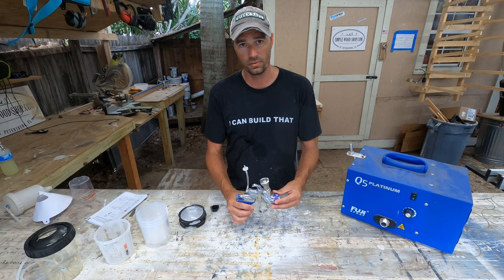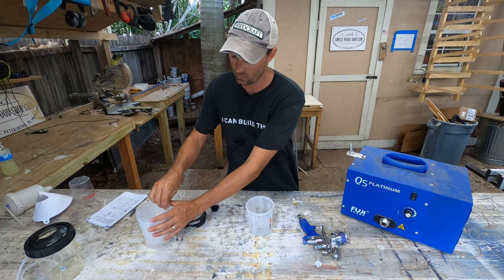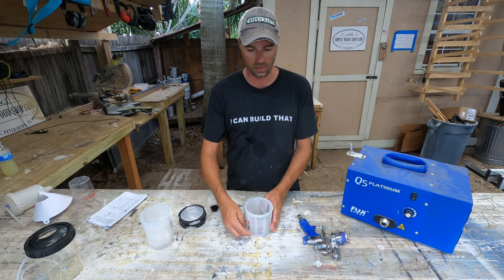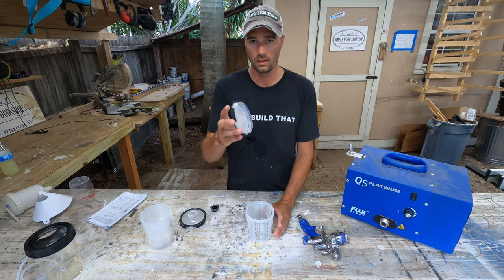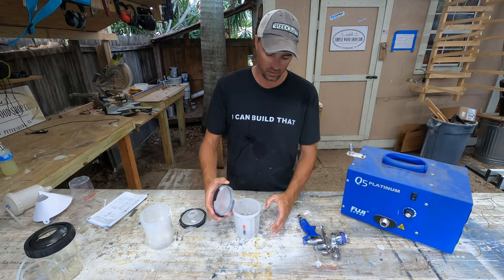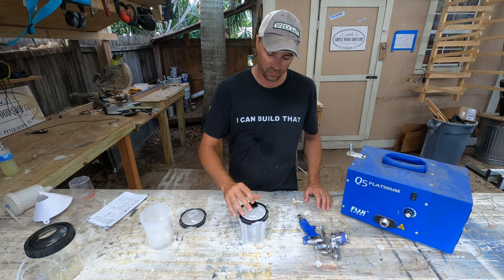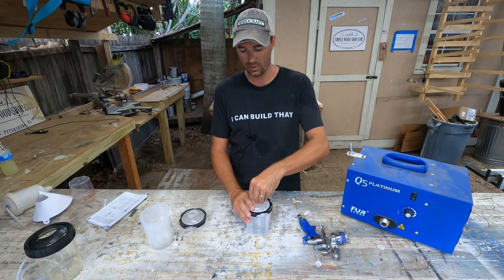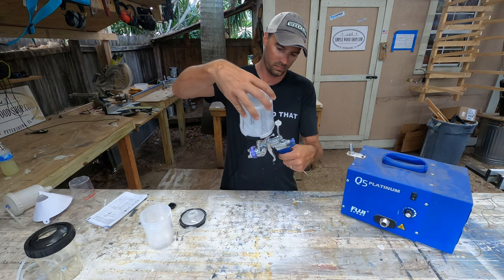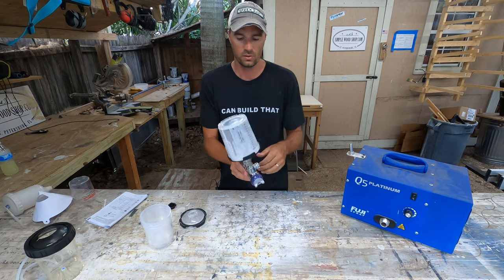Here's how the PPS system works: you have a cup and a disposable liner. You pour your medium into the cup — there are different graduations on the side if you need to mix ratios. You take a lid with a built-in 200-micron strainer, place it on the cup, give it a quarter turn, and you're done. You can put a plug in, give it a good shake, take the plug out, attach it to your gun with a quarter turn, and you're ready to go.